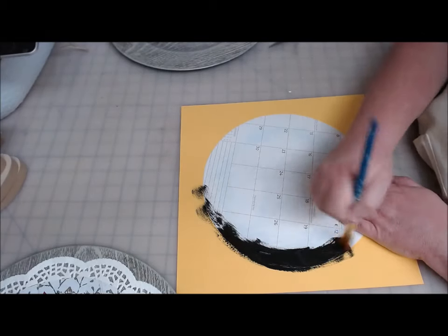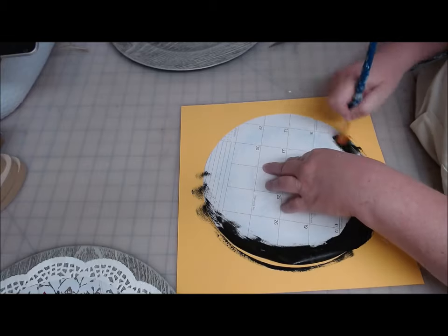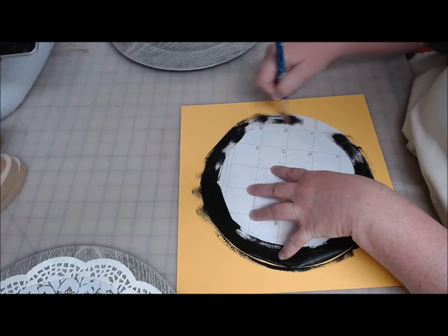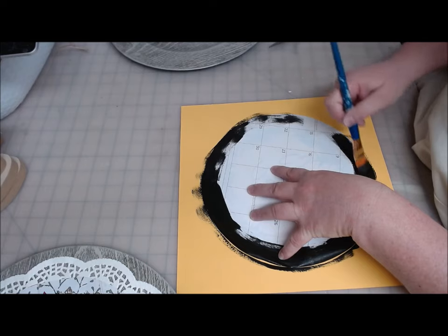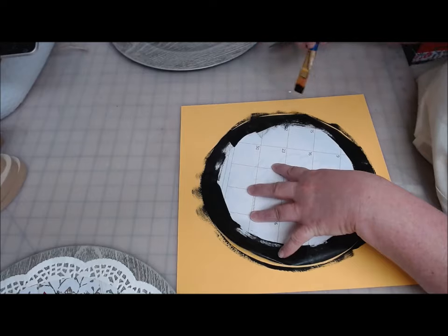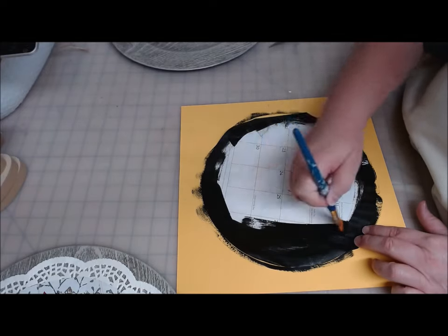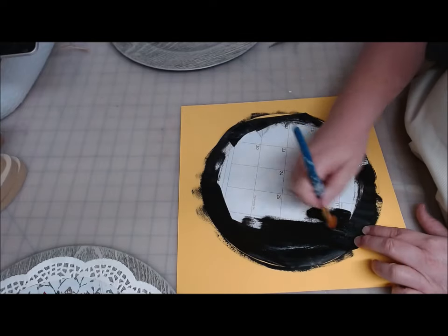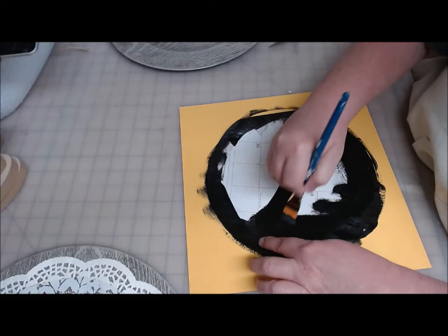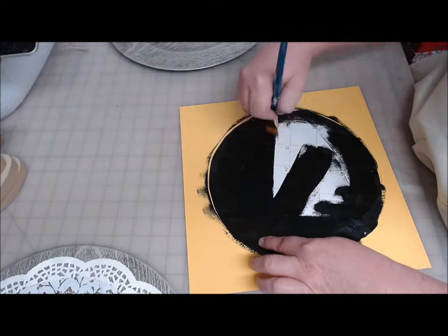So I'm going to take my black chalk paint — as dry as I can make it be — and paint the back, being very careful not to move it around on this yellow sheet. I don't want the black to smudge onto the front. Now that I'm doing this, I wish I had done it before I cut my circle. In hindsight, learn from my mistake — the edges are curling and I'm afraid I'll end up with black paint on the front. So paint it before you cut the circle.